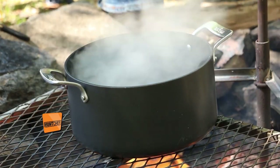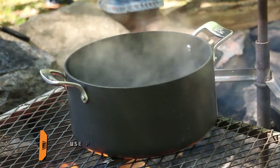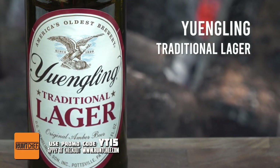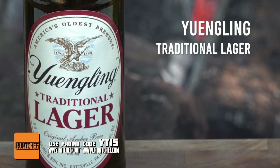One of the ways to get venison ribs good and tender without drying them out or overcooking them is in a boil — in a pot like this, whether it's on the stove, on your turkey fryer burner, or right here over a campfire. What we want to do is get flavor into that boil that's going to complement the venison and help with the tenderizing. I highly recommend some traditional Yuengling lager or any of your favorite beer.